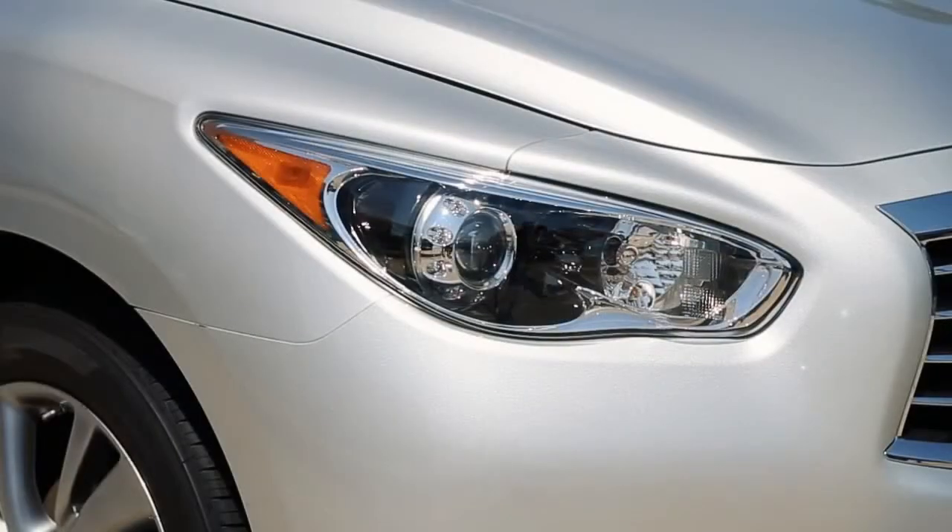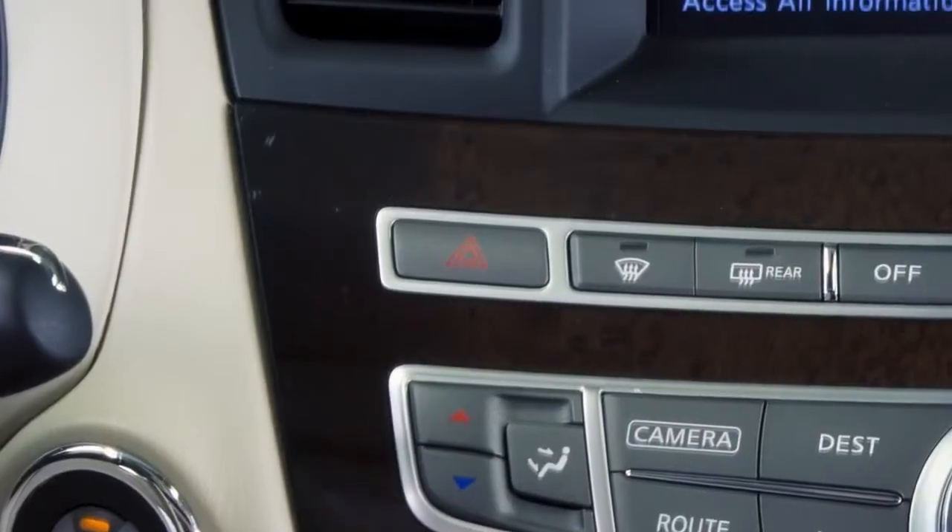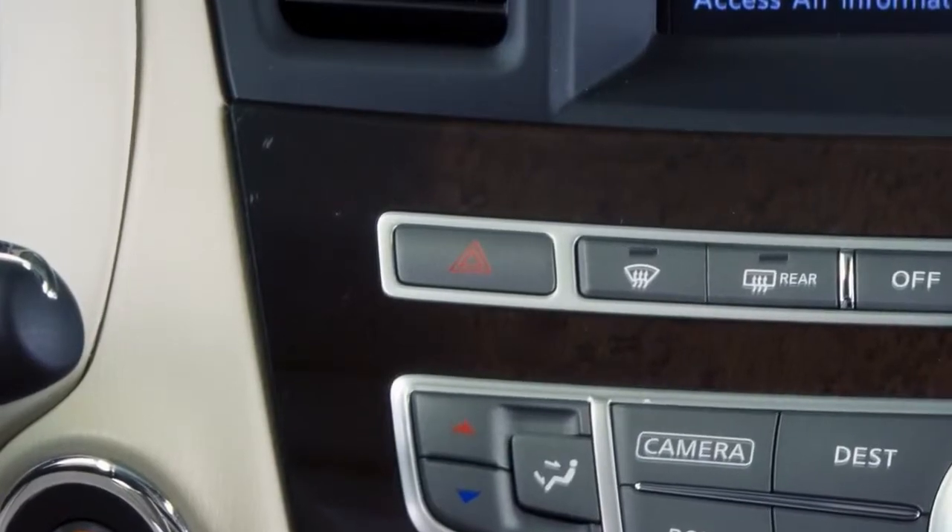All turn signal lights will flash and will operate with the ignition switch placed in any position. Push the switch again to turn off your hazard warning flashers.